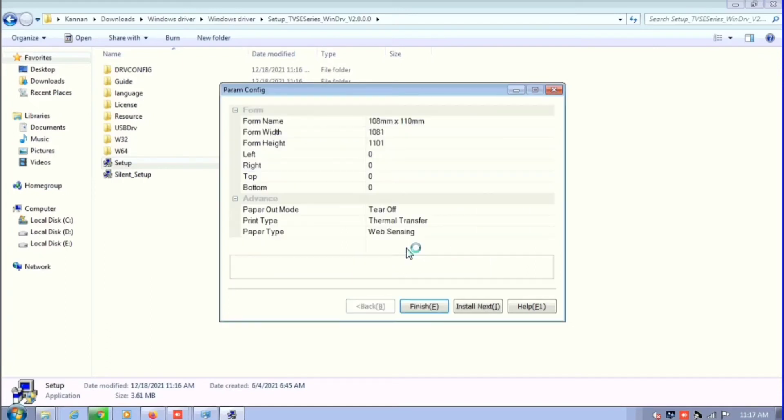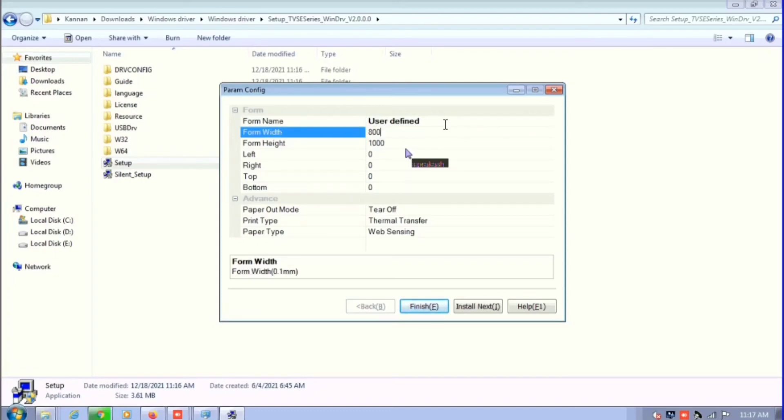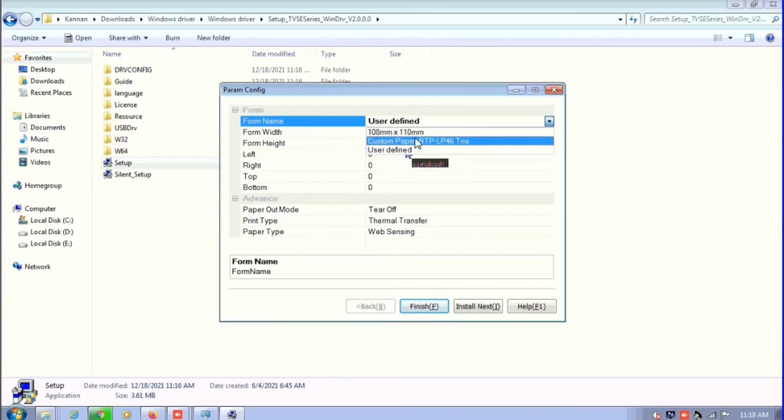After clicking OK, we can see the basic setup page. Here you can set the page size of the stickers. For example, if you are using 15 by 25 stickers, you can mention 15 and 25. You can adjust the width and height by selecting user defined size. When mentioning user defined size, values are in dots — for example, a 50 mm sticker requires entering 500.